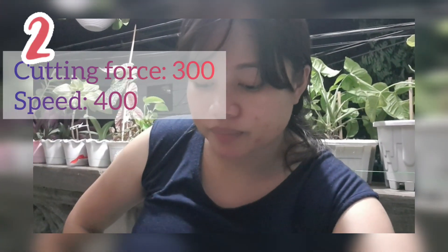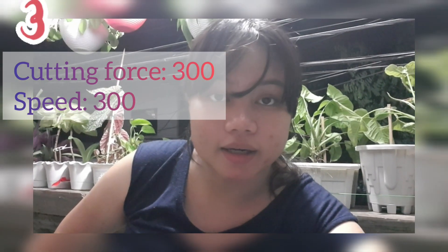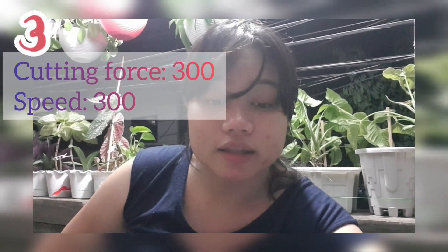Hindi sya bum-on. So pinahilitan ko ng second pass ng 300. Tapos yung speed same pa rin, 400. Medyo okay naman sya. Tapos kaya ginawa ko ng third pass ng 300 speed, tsaka 300 na cutting force.